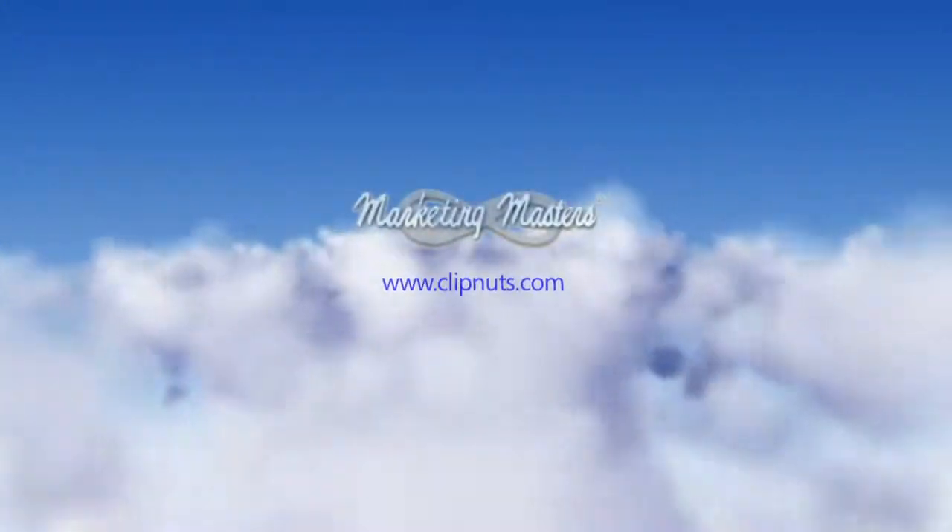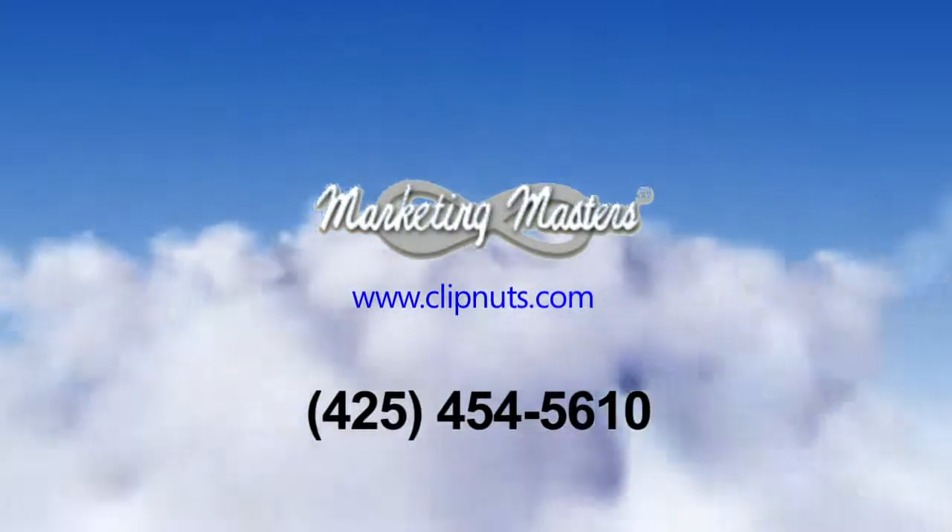Let Marketing Masters help you secure your next project. Call us today. We'll see you next time.